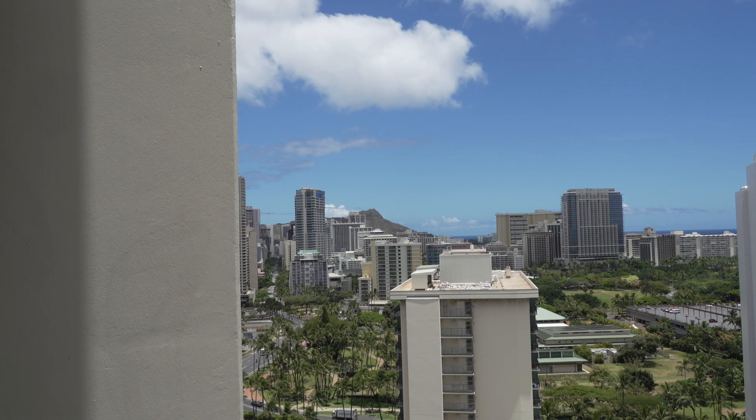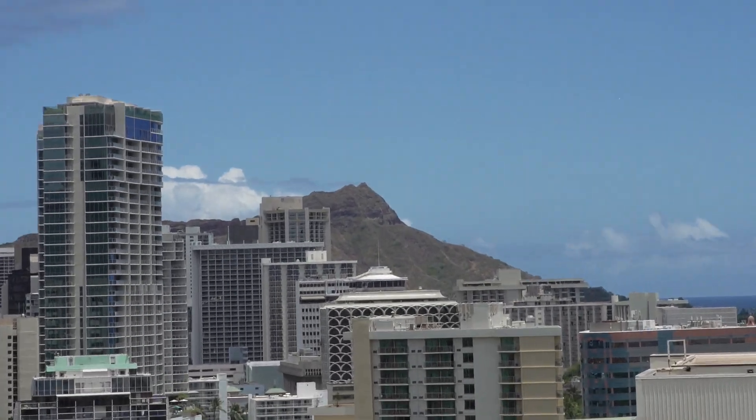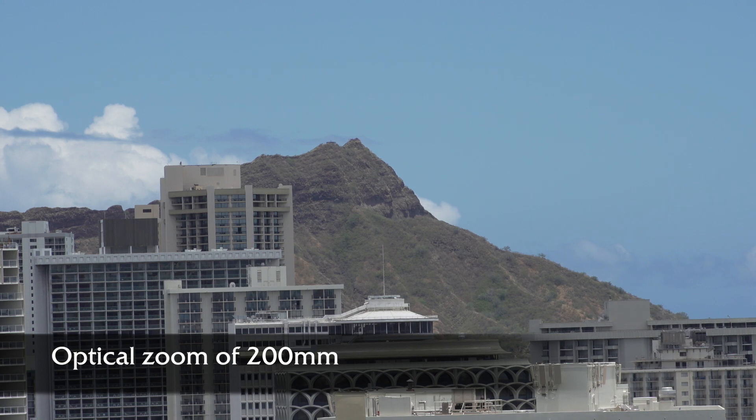The lens is now set for 18mm and no features. Let me zoom out to 200mm. We're looking at Diamond Head and that's a straight optical zoom on the zoom lens. I'm now going to show you clear image zoom, which you operate from the handle of the FS5.